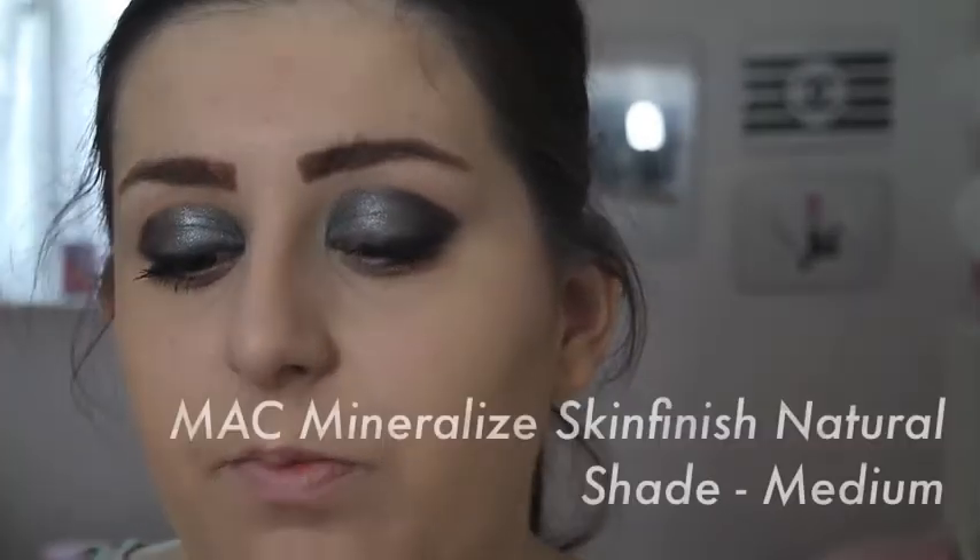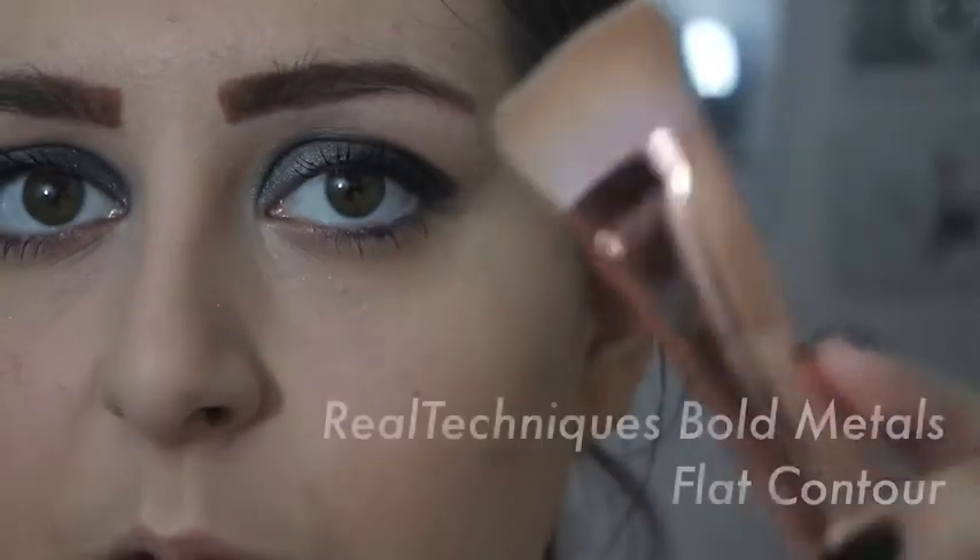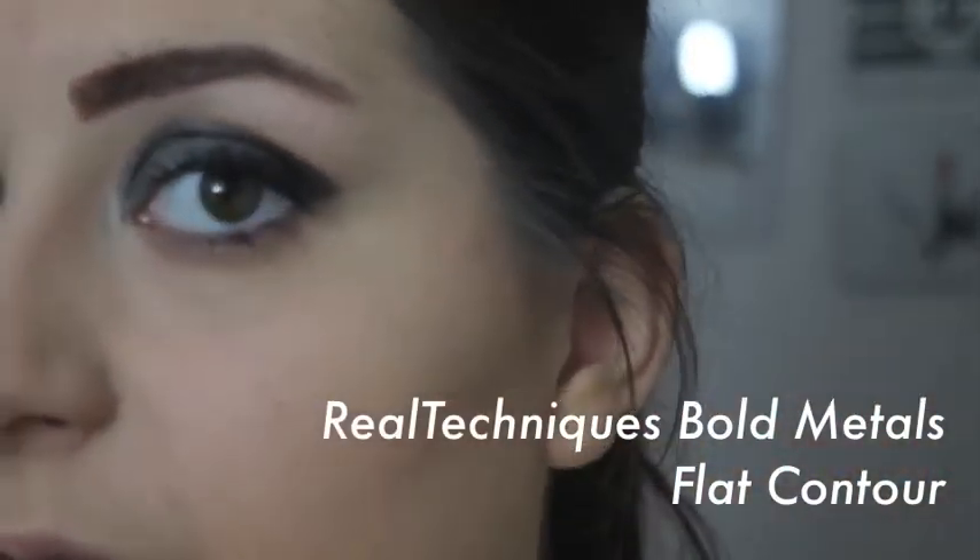To complete the face base I'm going to use MAC Mineralize Skin Finish Natural in Medium with a Real Techniques Powder Brush. If you know me, I love a bit of contouring. I have quite good cheekbones anyway but I use my Real Techniques 301 Flat Contour Brush just to define them a touch more.